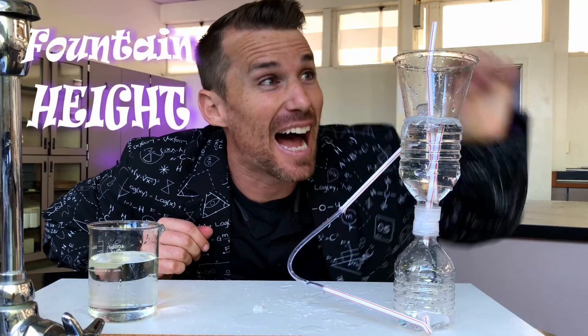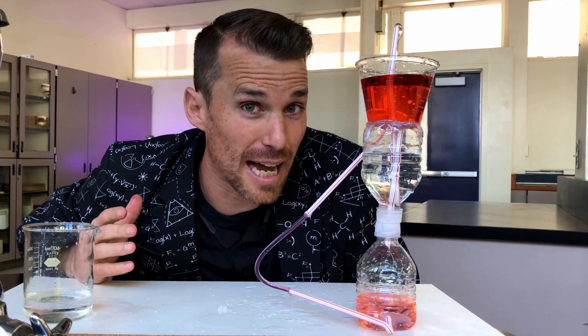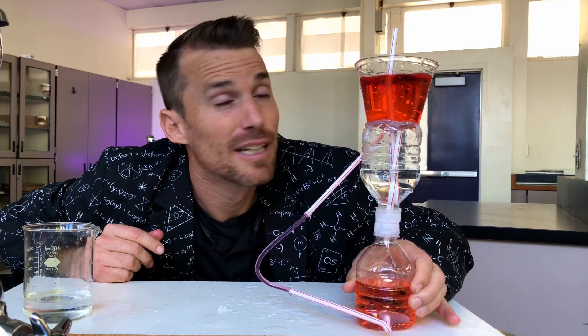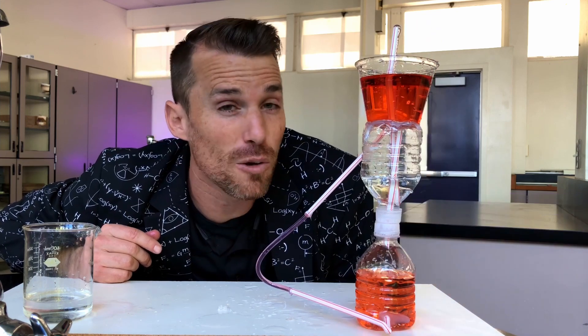Have you figured out what determines the height of the fountain at the top? The first thing to notice is there's no fountain when there's no water — that's a clue. When we add the water, the fountain begins flowing. If we wanted the fountain to flow more forcefully out the top, what we need to do is increase the pressure in this container. Watch what happens if we squeeze the bottom container — you see it shoot the fountain out the top just a little more forcefully? So by increasing the pressure in this container, we can make the fountain flow a little more forcefully.